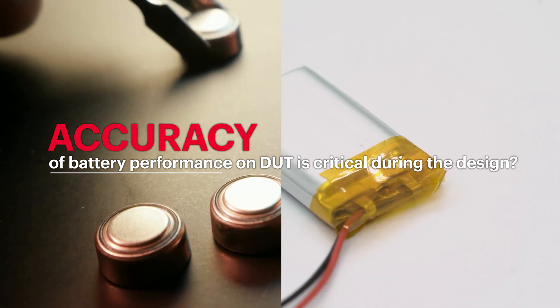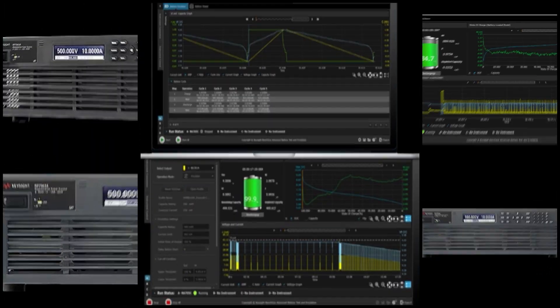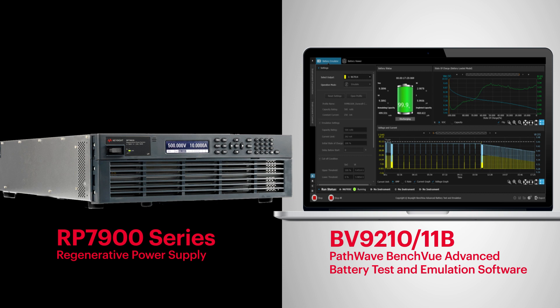Accuracy of battery performance on DUT is critical during the design. Introducing an all-new bundle solution featuring Keysight's RP7900 series regenerative power supply and BV921011B PathWave BenchView advanced battery test and emulation software.